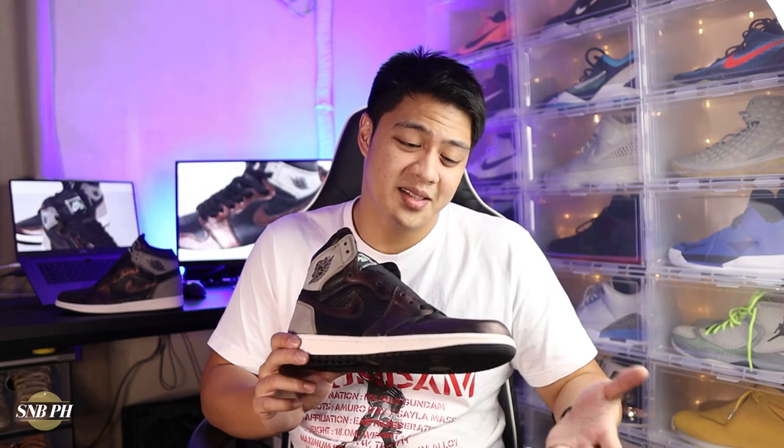The third theory is just a fun one from my friend Gio over at Anorthobox. He said this might actually be a colorway inspired by Deontay Wilder, aka the Bronze Bomber, because just the overall look of Deontay Wilder kind of makes sense to be his colorway. But anyway, those were just three theories that I threw out there.